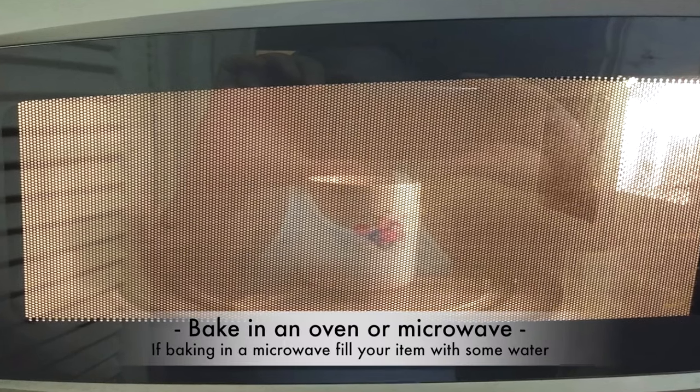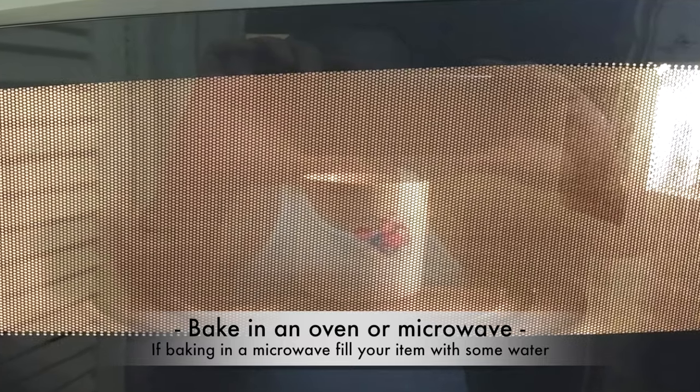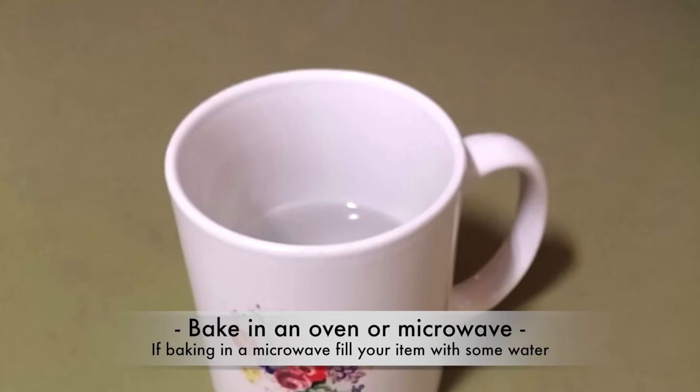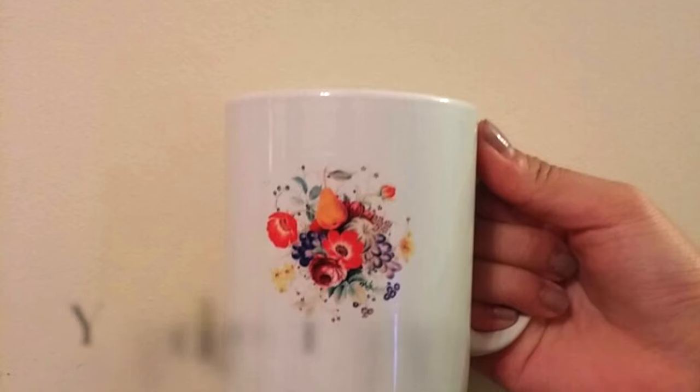Bake in the microwave for around 5 minutes at low temperature, or in an electric oven for about 7-8 minutes. If baking in the microwave, make sure you fill your mug or plate with some water to avoid breakage. Then your decal is complete.